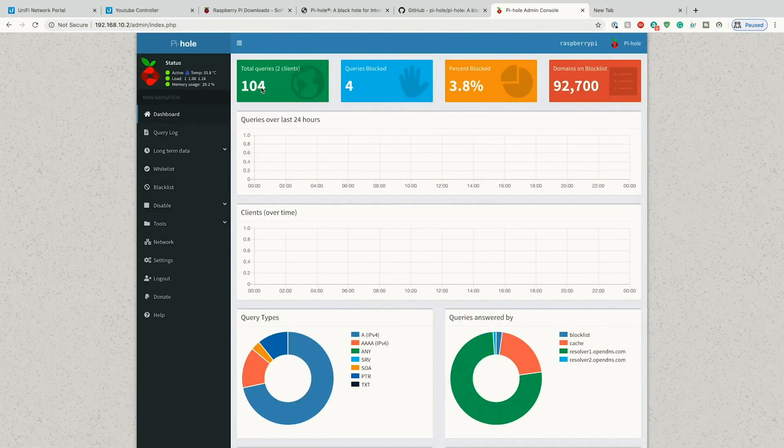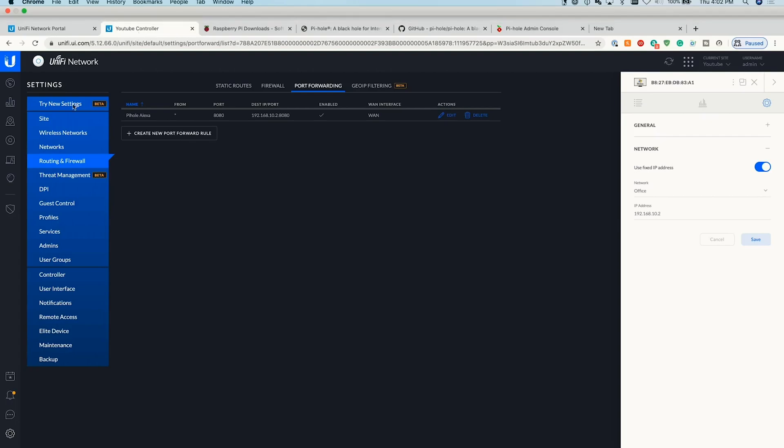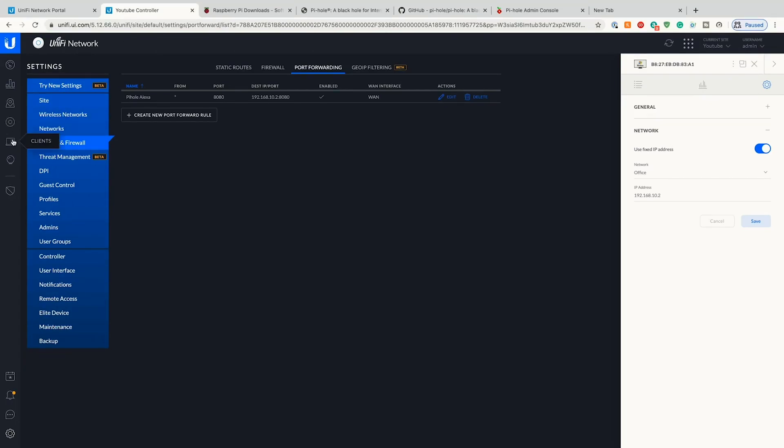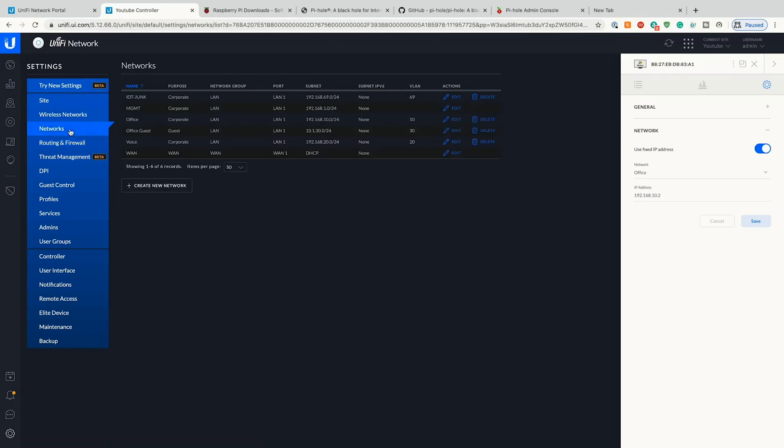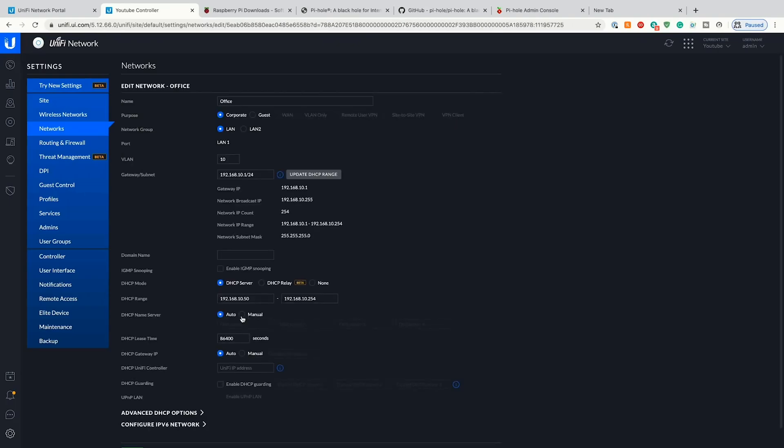Now what we need to do is go ahead and block things network-wide. We'll jump into Unifi and show you how to set DNS there. We'll go to our Networks, then for our office network we'll hit Edit. We're going to change from auto DHCP name server — it's a little confusing that it's called a DHCP name server but it is our DNS server — and set it to 192.168.10.2, which is the static address of our Pi-hole. We'll hit Save.